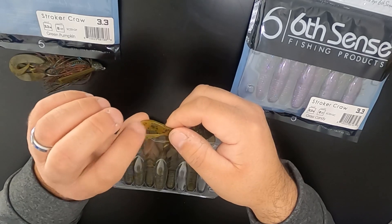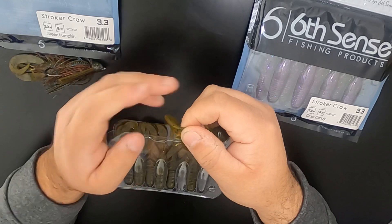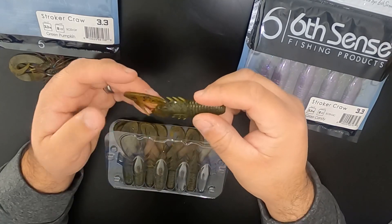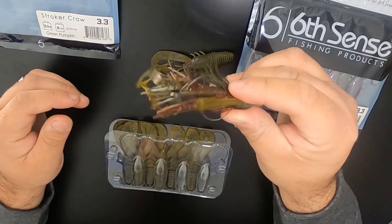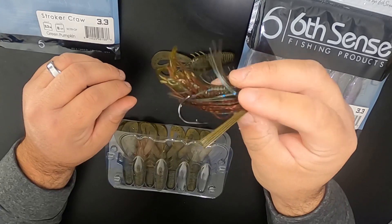It kind of loops around here where you can open them up if you like to get a little more action. I think this is going to be really great on the back of a jig. As you can see I got it paired up on this Six Sense Fishing jig.